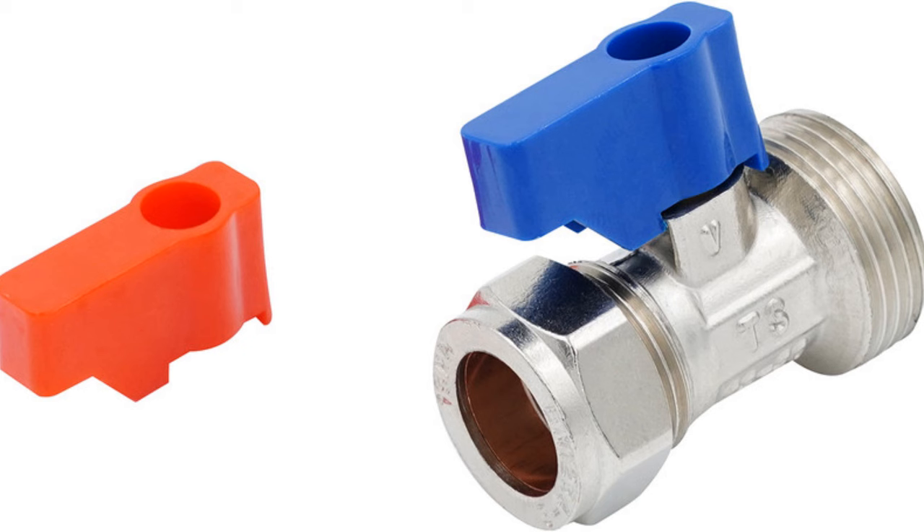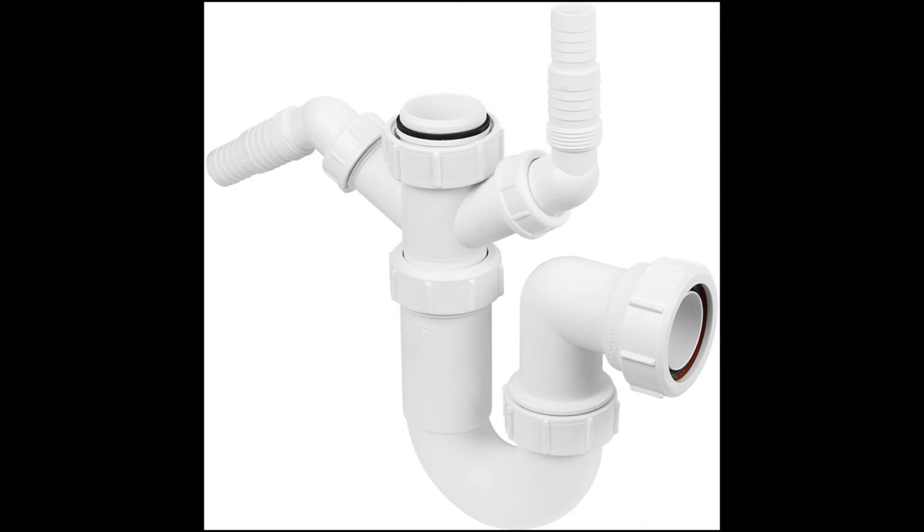This video does not show how to plumb in the dishwasher as the plumber is doing that. Normally this is very easy and just requires a cold water connection with a three-quarter inch BSP tap, often called a washing machine tap, and the waste connection spigot on the waste pipe of the sink.